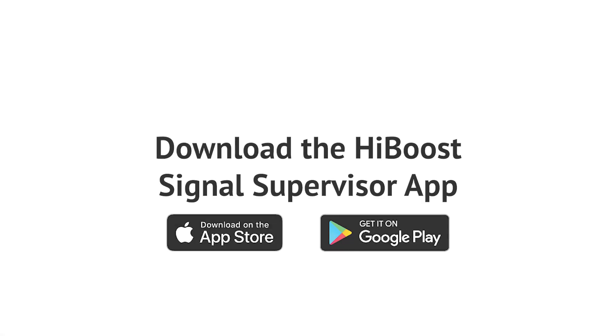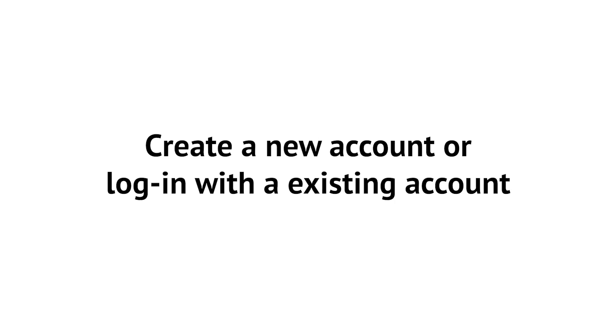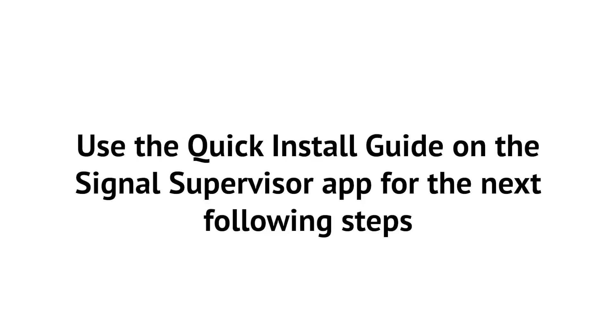To begin the installation, download the Signal Supervisor app from Google Play or the App Store and create a new account. You may use the quick installation guide found in the Signal Supervisor app to guide you through the installation process step-by-step.